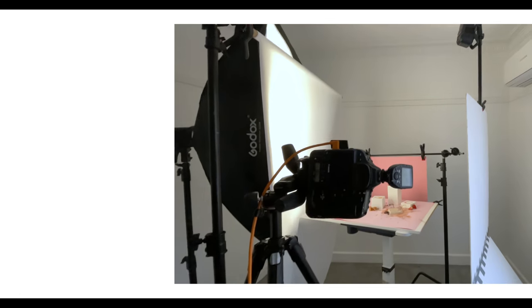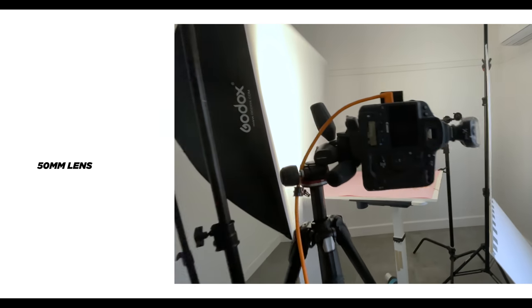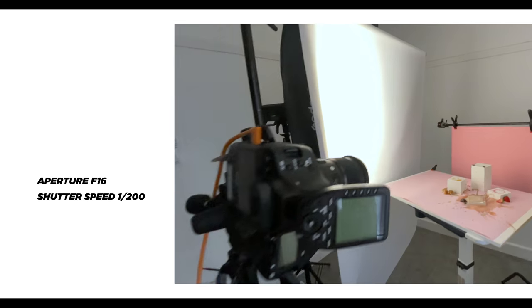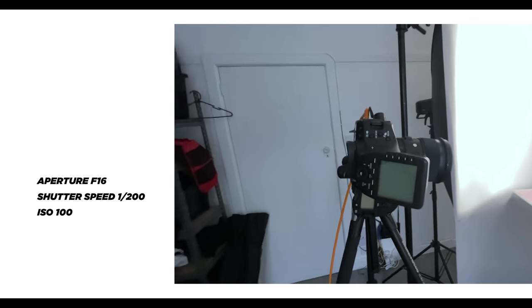Here is the final composite with all the layers combined to make this one shot. Now it's time to show you the setup. I'm using a 50mm lens on a full frame 1DX Mark II. My camera settings are f16, shutter speed 1/200th, ISO 100.